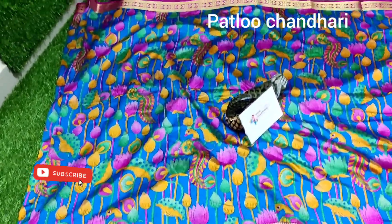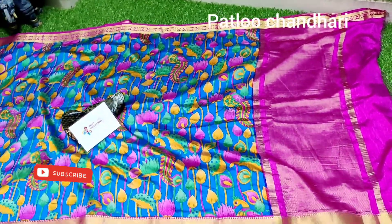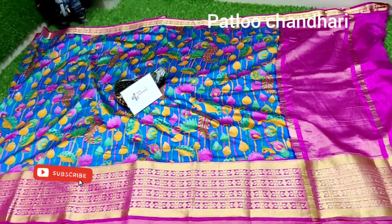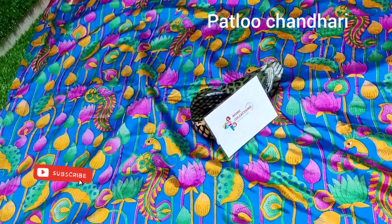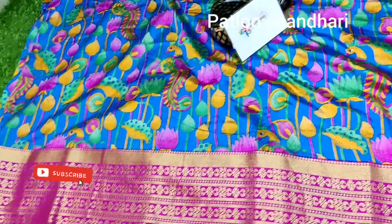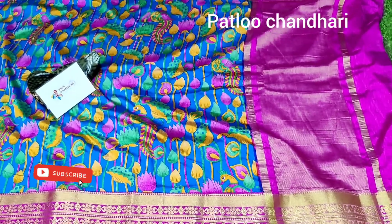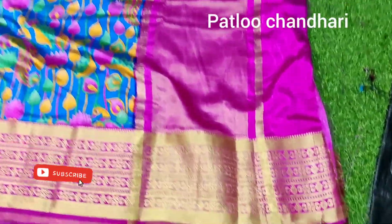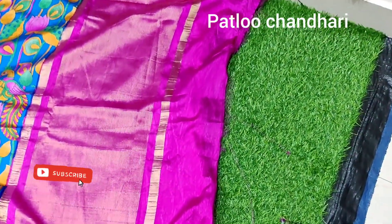These are available even as long frocks. The overall look of the saree will be like this — it has 3D print, Kalamkari print, and saree weaving. You can even customize it as a long frock or off-saree shirt. This is the border and pallu design, and the blouse has a plain color combination.